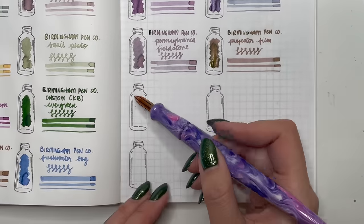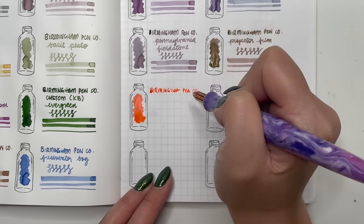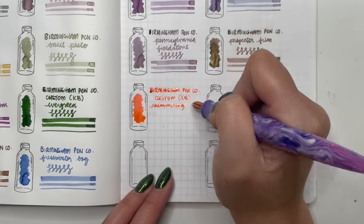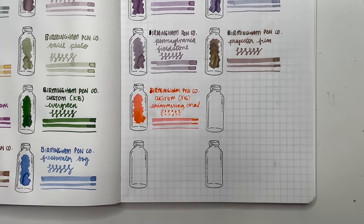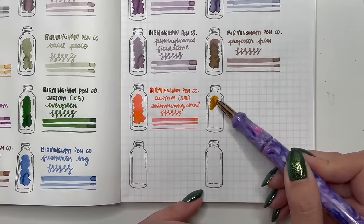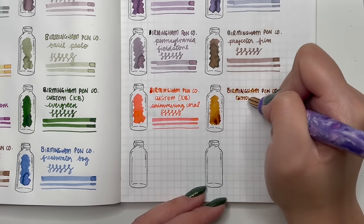Next is another mix from Katie — Birmingham Penco Shimmering Coral. I love it because it's got a little shimmer with a bright orangey coral color. I have yet to try it in a pen and I'm hoping to put it in one soon — if not January then definitely February. Then Birmingham Penco Toasty Firewood — a warmer brown with some shimmer added. She says to put this in a pen that's easy to clean out.